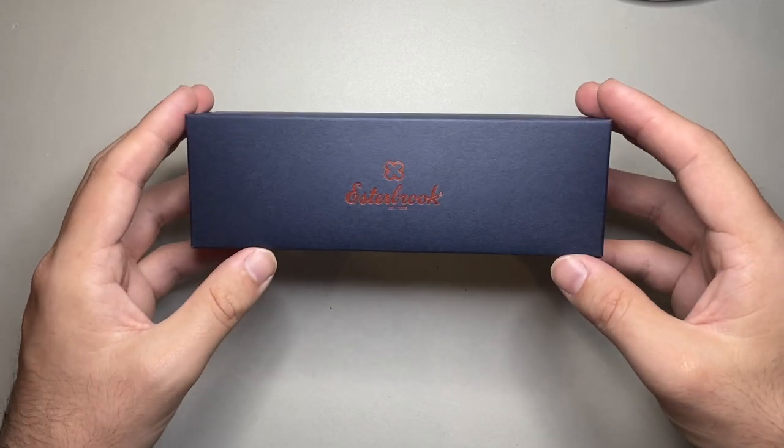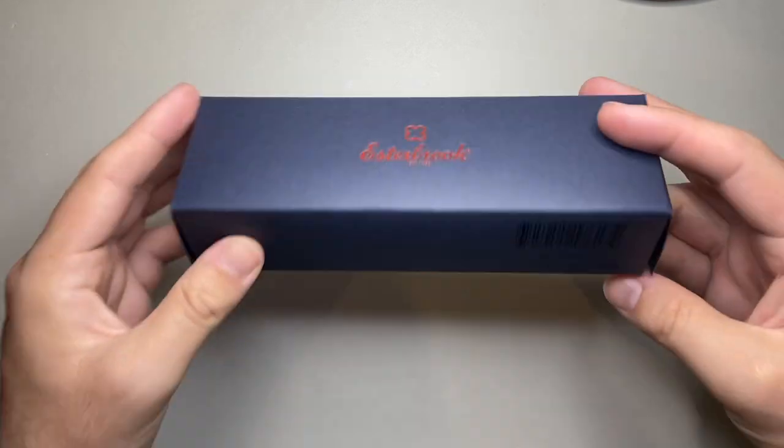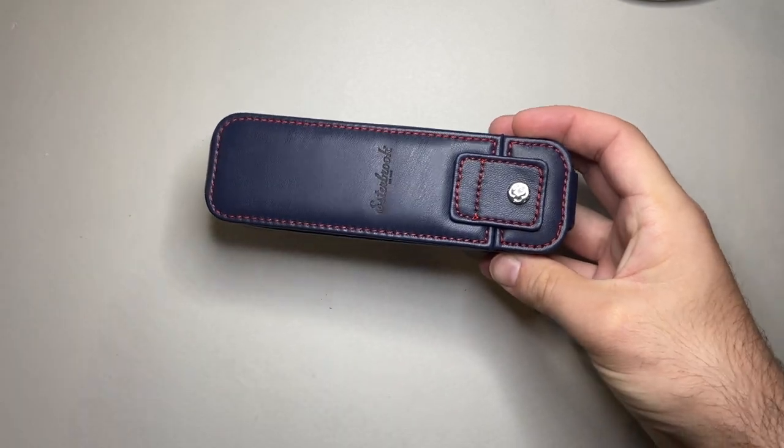But they also have a range of pen nooks and sleeves and stuff as well, and that's what we're looking at today. So let's have a look at this one. This is the plain cardboard box it comes in, and here is the pen nook itself.